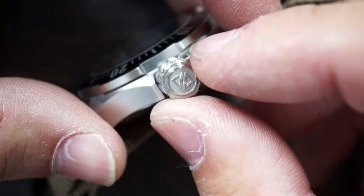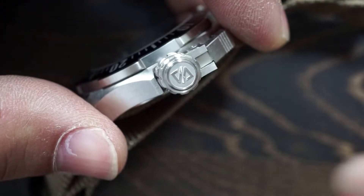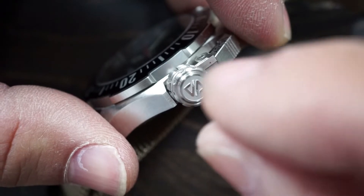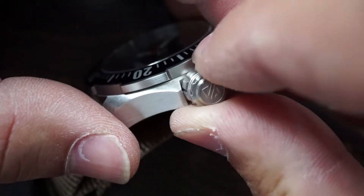Here's another look at that crown guard. It is signed and I think it looks cool — it gives it some character. I always appreciate a signed crown or crown guard.